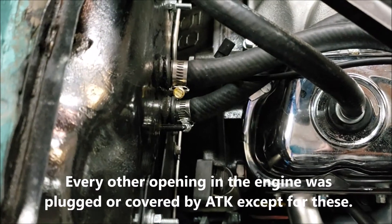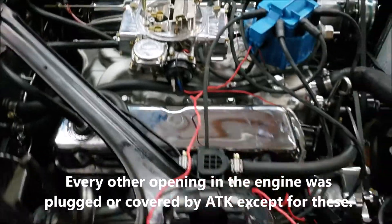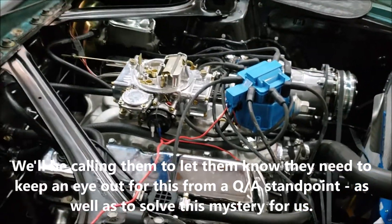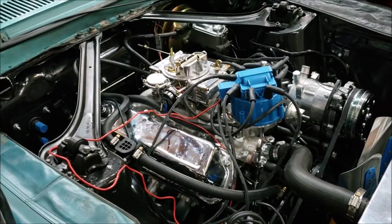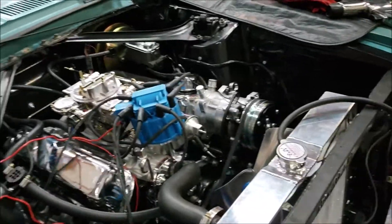It goes directly to the rear exhaust port here. We had one very large exhaust leak on each cylinder head. We're going to be having words with ATK to find out what the story is behind this. We're ready to rock and roll and go for our second run.